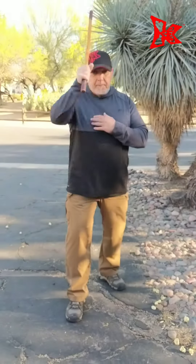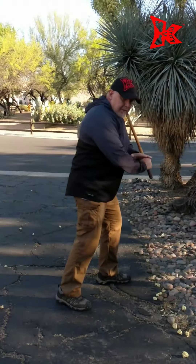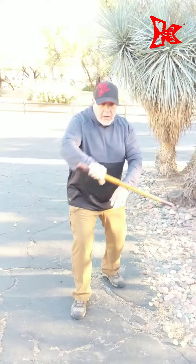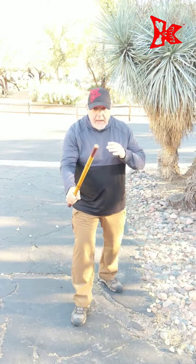Number one. Number two. Number three. Number four. Number five. Number six. Number seven. Number eight. Number nine. And number ten.